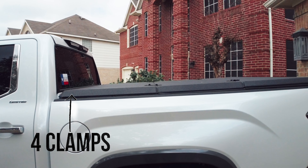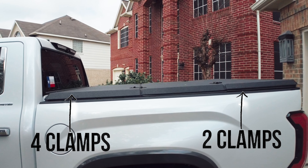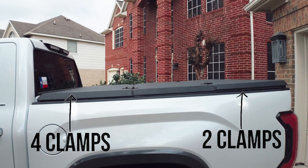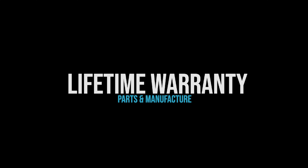I wanted a bed cover that was easy to install and easy to remove. With the Diamondback Switchback, it's held on by four clamps on the panel closest to the cab, and you've got two locking mechanisms on the panel by the tailgate, so it's really simple to put on and take off. I was also looking for something with a lifetime warranty, and Diamondback offers lifetime warranty on parts and manufacturing — more on that later in the video.